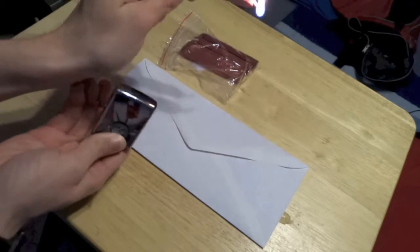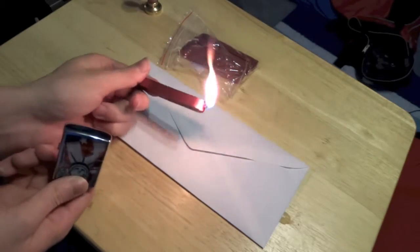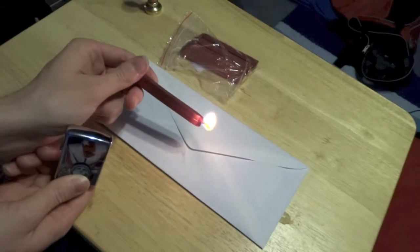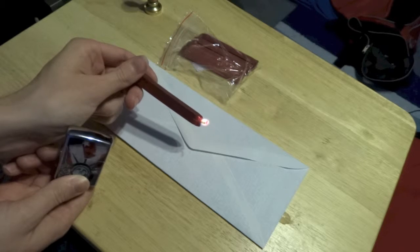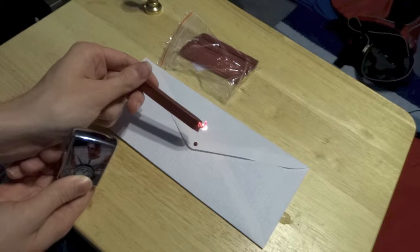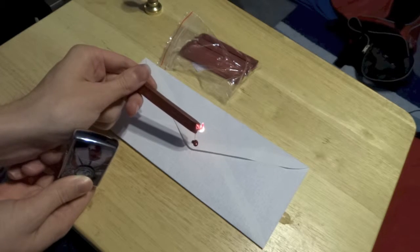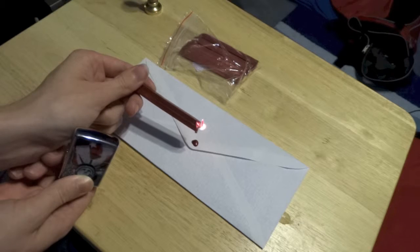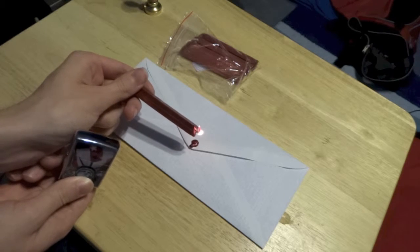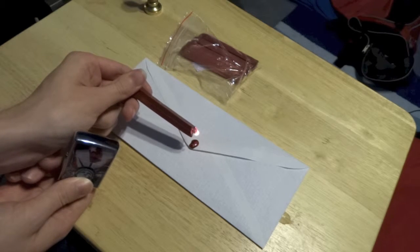Well — okay, geez, that lit up fast! There — I think this is a good angle. Not sure if it's supposed to be that color or if I'm doing this wrong. Yeah, that looks alright I guess. It's melting really fast, which can be a plus and a minus.